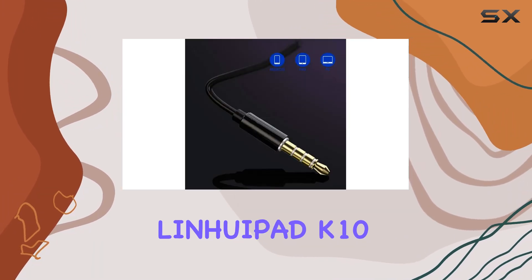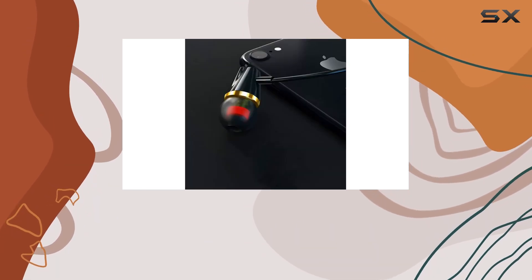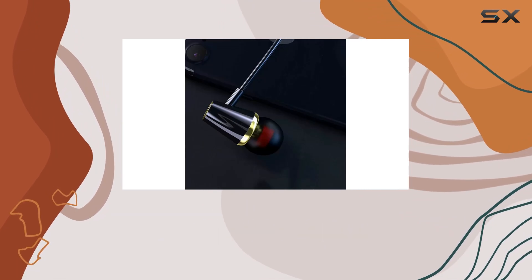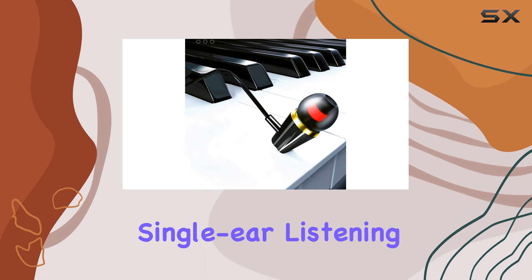Overall, the LinuaPad K10 single earphone offers a solid audio experience, combining stereo sound, microphone functionality, and a durable design. It's a great choice for those who appreciate simplicity without sacrificing quality in a single ear listening device.